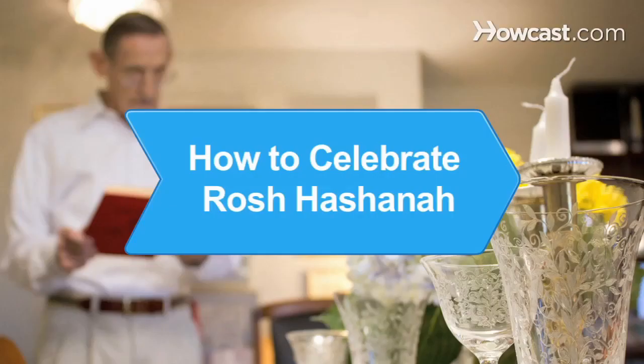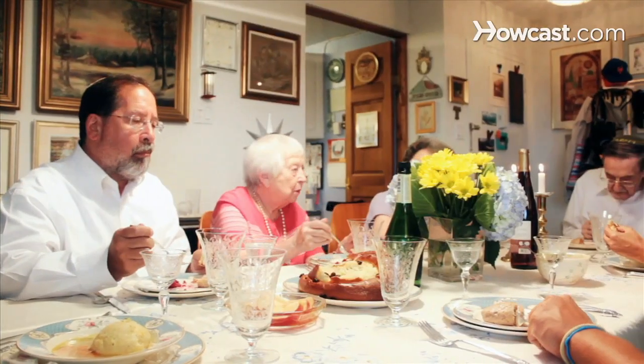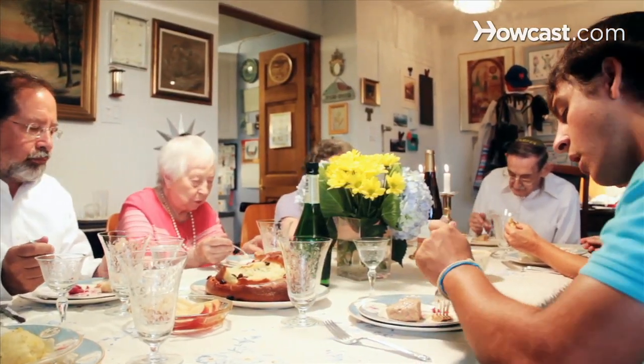How to Celebrate Rosh Hashanah. Rosh Hashanah, known as the Jewish New Year, begins the Jewish High Holidays — a time of reflection, charity, and new beginnings in the Hebrew calendar. Here's how to celebrate it.